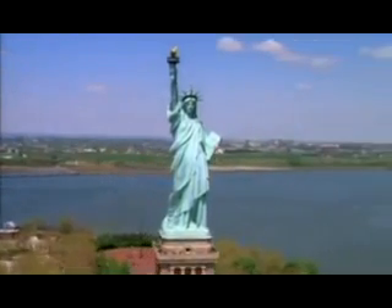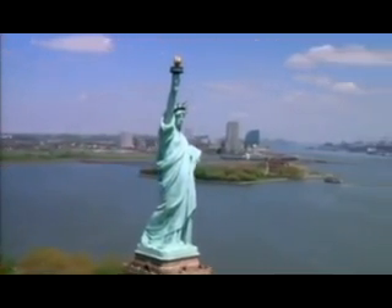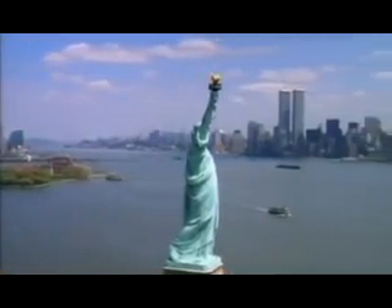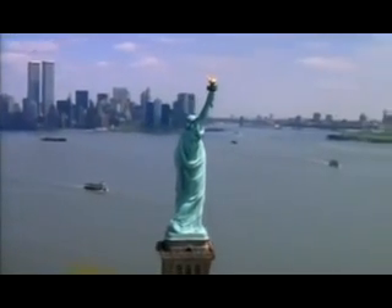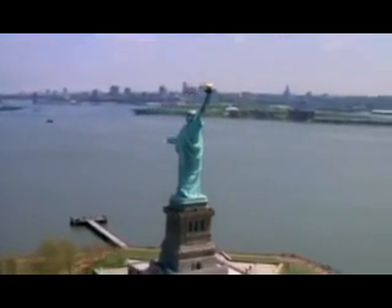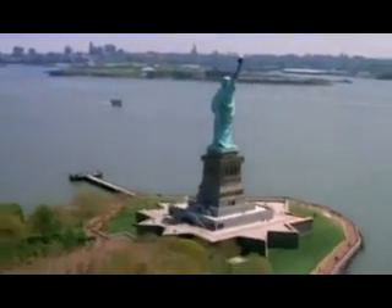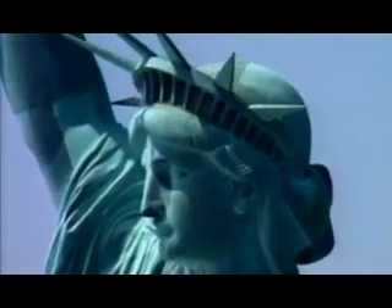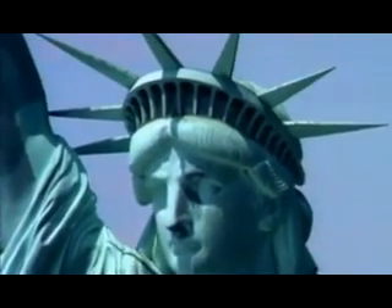Over 2,000 years after the Colossus, August Bartholdi designed the Statue of Liberty. He employed the greatest engineer of the day, the Frenchman Alexandre Eiffel. Avoiding the mistakes of the Colossus, Eiffel introduced revolutionary technology to ensure the Liberty would stand forever. The Statue of Liberty was an engineering innovation — Eiffel designed an iron framework to form a backbone.